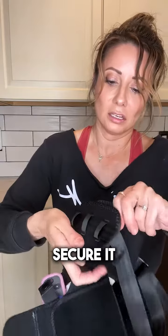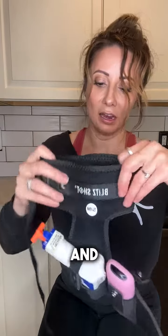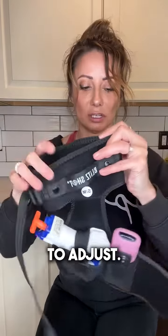So you're going to first secure it with this first velcro right here. Stretchable, and then you're going to tighten it right here. This is a size small to medium. I'm about 5'4", 127 pounds and it fits me perfectly, so it's very easy to adjust.